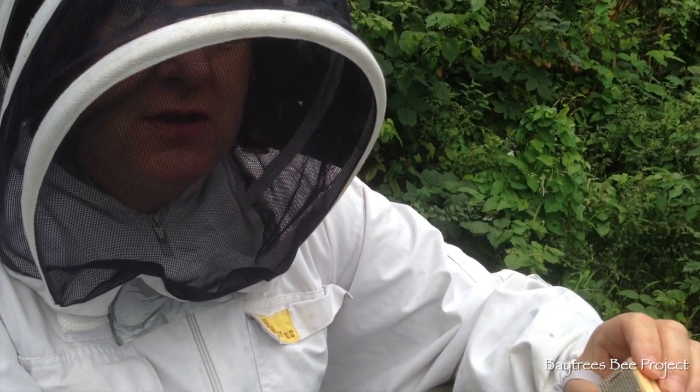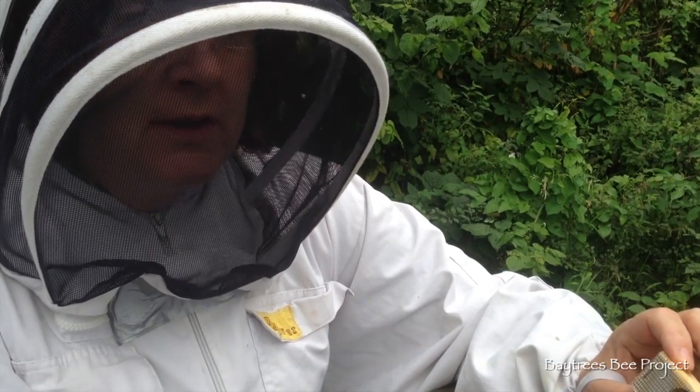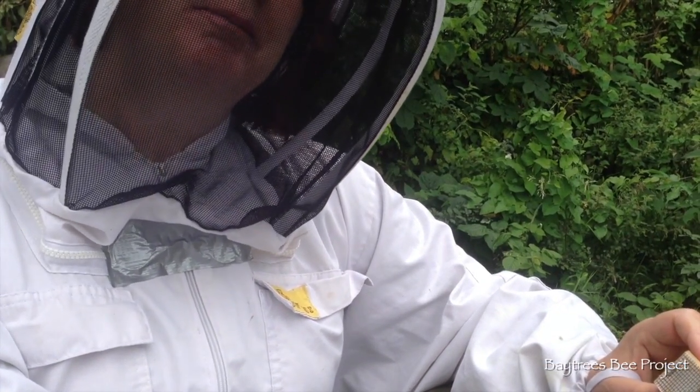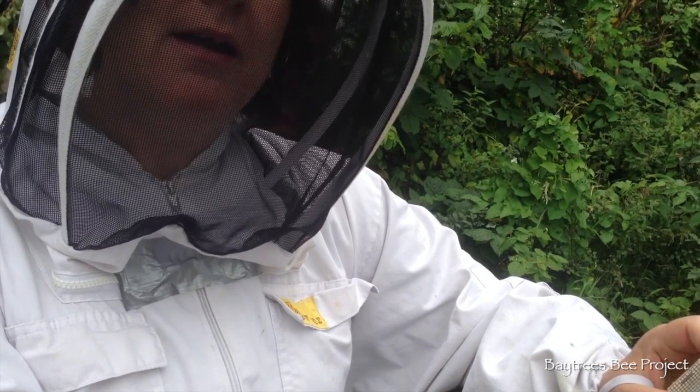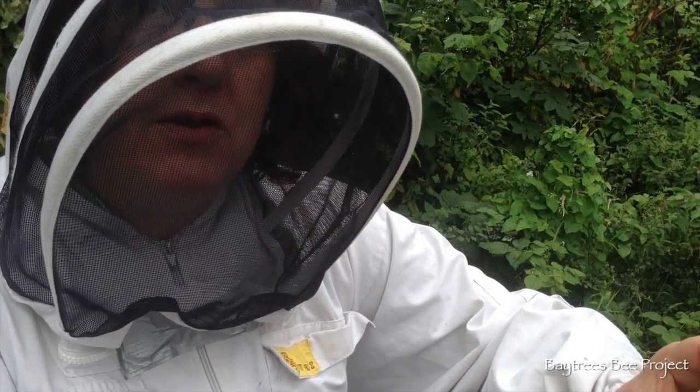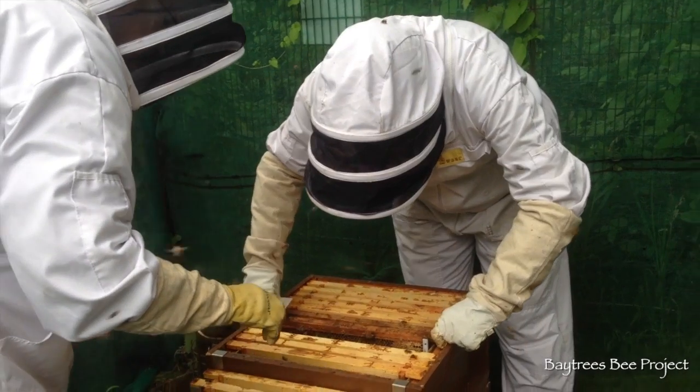And then we're just going to leave them alone for about a week so that they all get used to each other, and then hopefully that hive will be able to keep itself going and have enough bees to live through the winter. So let's go.